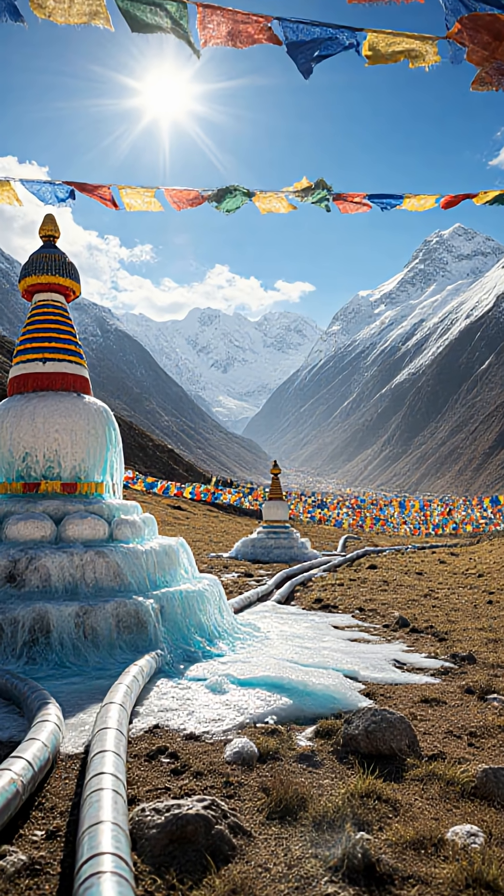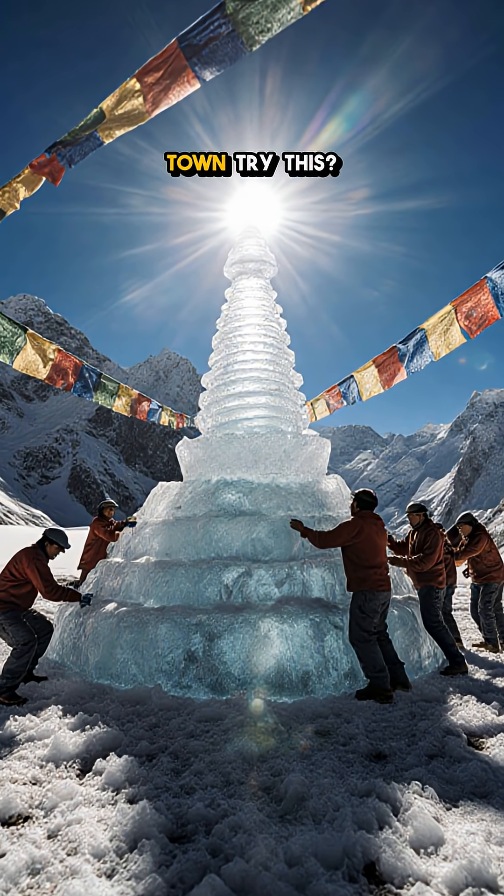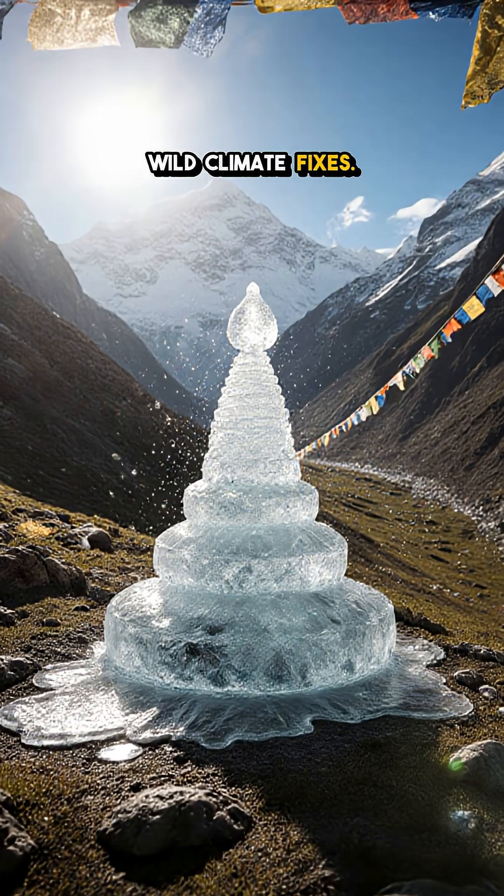It turns winter's bite into spring's lifeline, built with pipes, prayer flags, and community muscle, one freeze at a time. Would your town try this? Drop a comment and follow for more wild climate fixes.